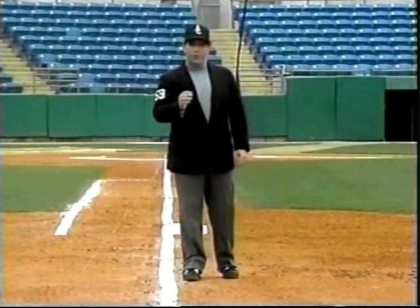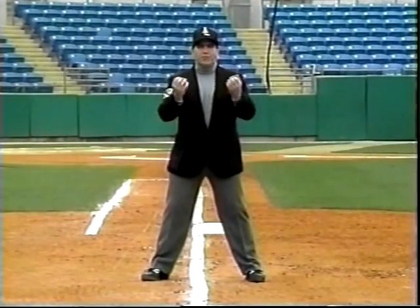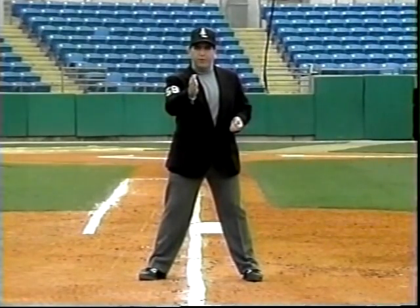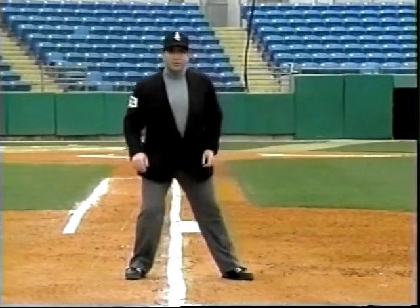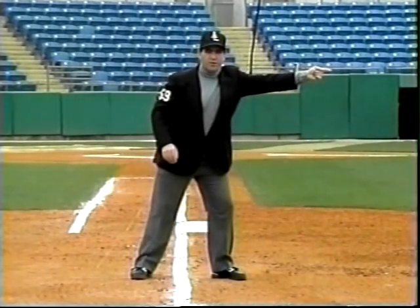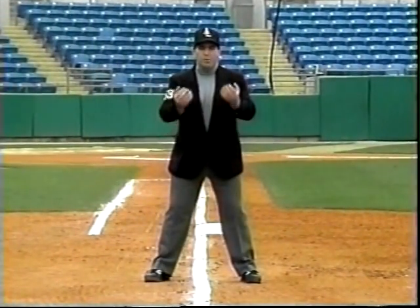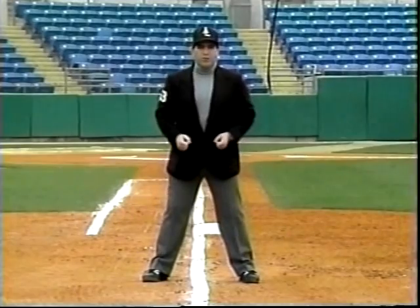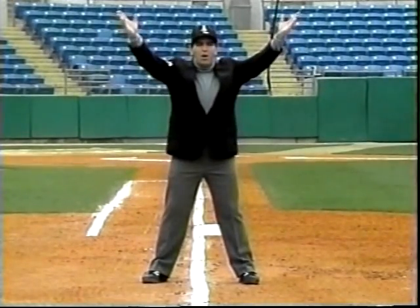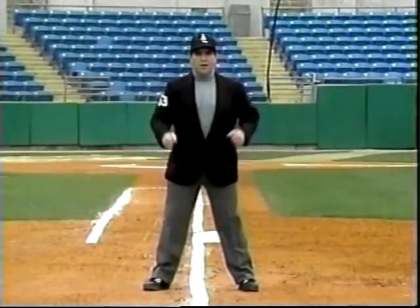When the umpire has to determine whether it's a fair or foul ball, you want to make sure you're straddling the foul line and stopped before you have to determine whether that ball is fair or foul. If the ball is fair, it's a simple little step in and a point — there's no voice used on a fair ball call. On a foul ball call, you want to be straddling the foul line and stopped. If the ball is a foul ball, you simply come up with two hands above your head yelling, 'Foul!' and then a little point, so everybody knows the ball is foul.